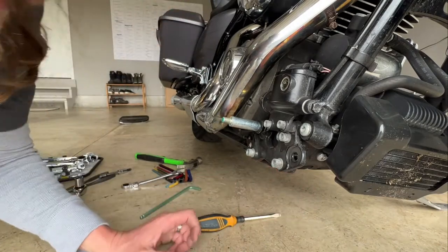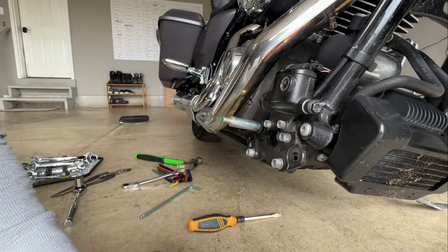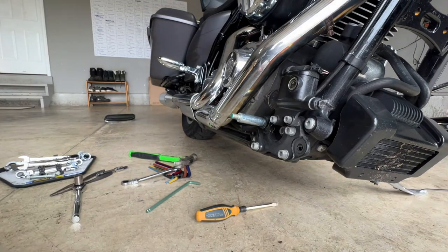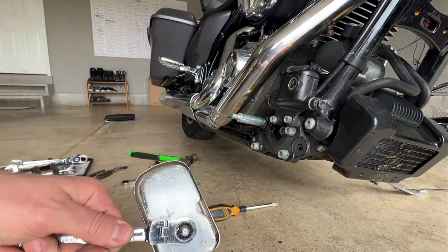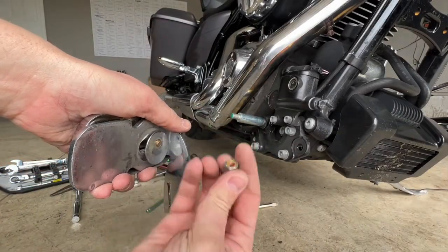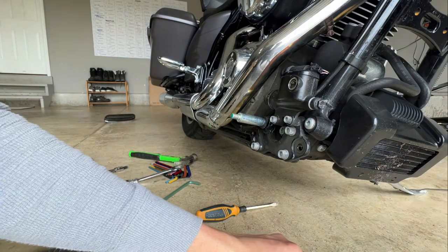There's the cotter pin — you've got your pin, a washer on the back, and the cotter pin. Next, we'll take off the brake pad. I'm just using a 13mm ratcheting wrench to loosen that up. You've got your nut, a big washer, and there's your pad. And we've got that off.